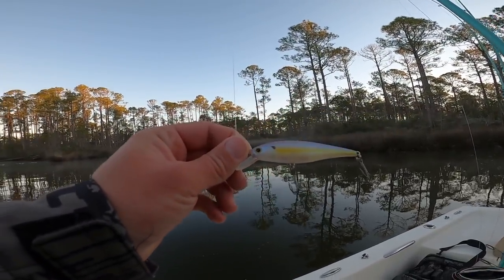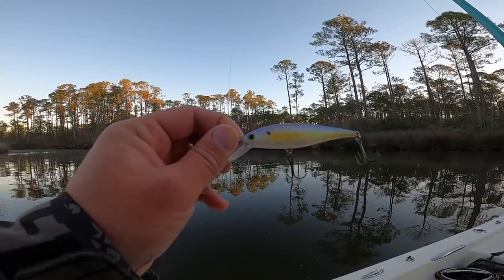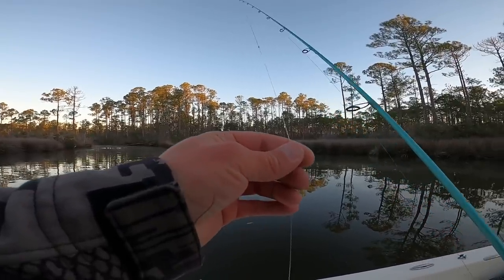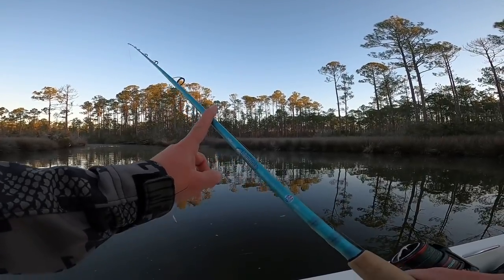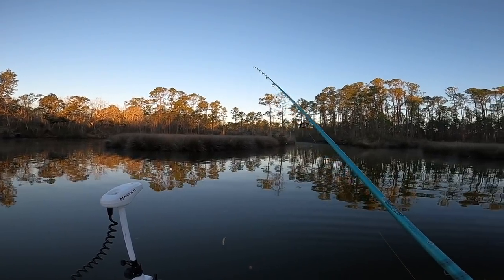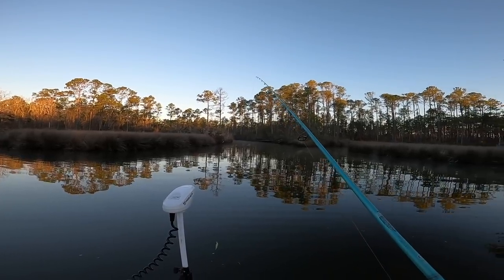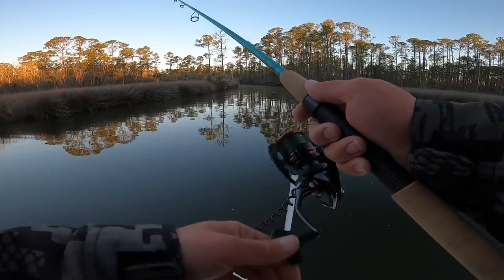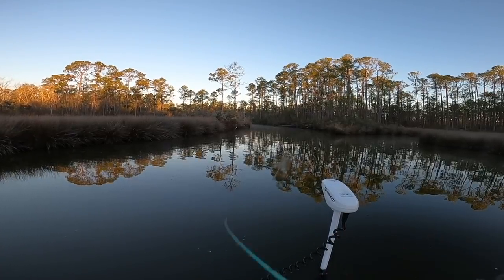I usually do really well this time of year working jerkbaits really fast — seems to trigger their reaction strike. My setup today is 15-pound fluorocarbon leader, a 3000 Shimano Vanford, and a seven-foot St. Croix Evidential rod. We have 53-degree water temp and we're fishing in about four to eight feet of water depending on what part of the creek we're in. There's a layer of ice on the boat, it's slippery, but I love jerk bait fishing this time of year.